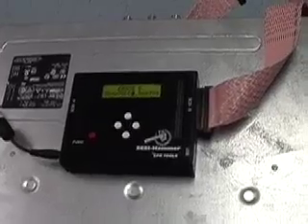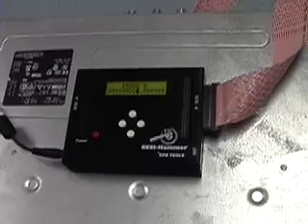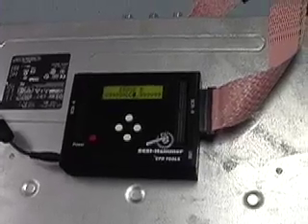Once the erase operation completes, it will then go into the verify operation automatically and pick a sampling of each drive to ensure that it completes the operation.